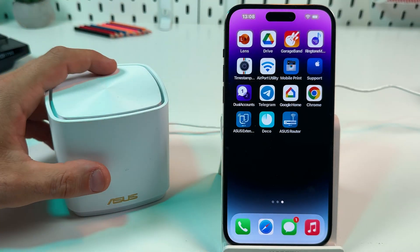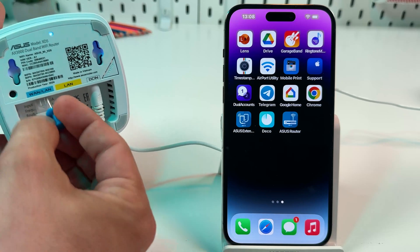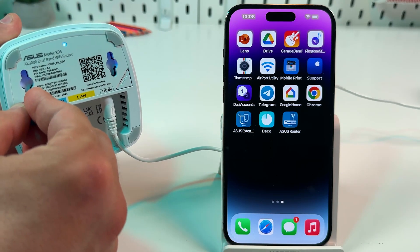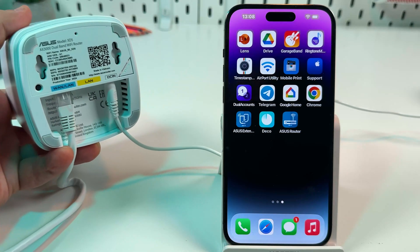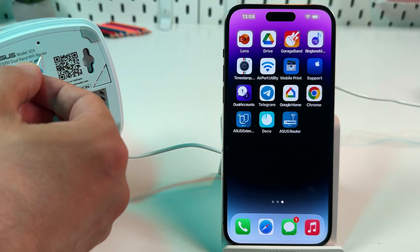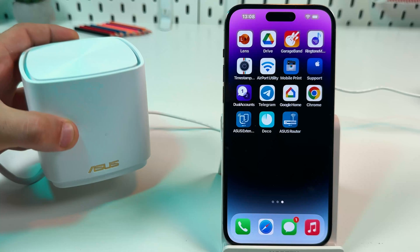The second option to reset your unit is to press the reset button on its bottom, so you need to grab a pin. Press the button until the indicator starts blinking yellow like this. Now release the button and the device will reset. Wait for the indicator to start glowing solid blue, and then you can reconnect your device from scratch.